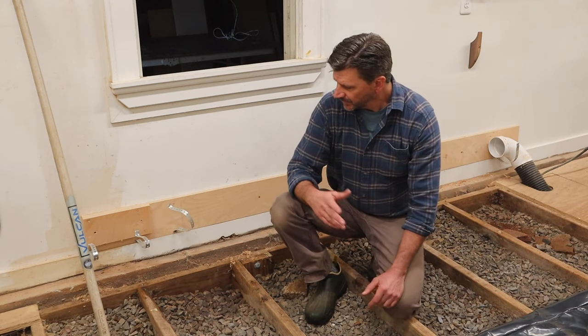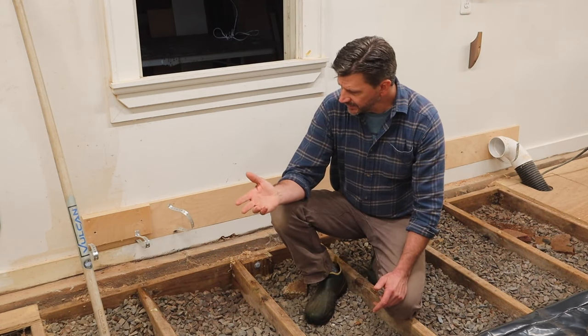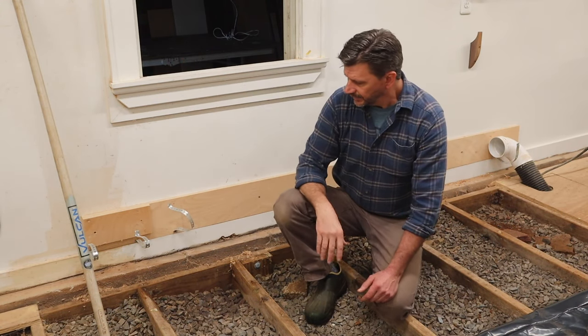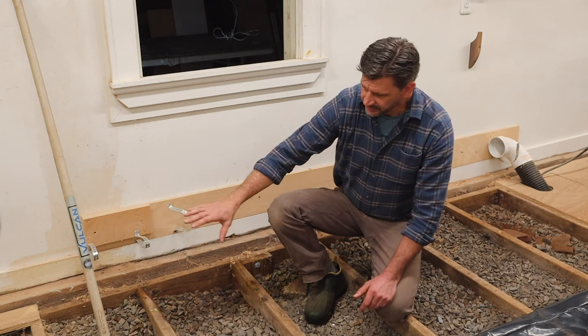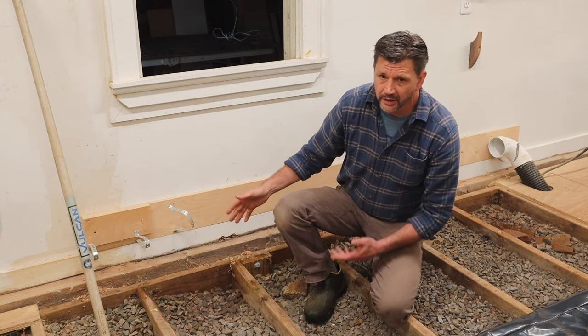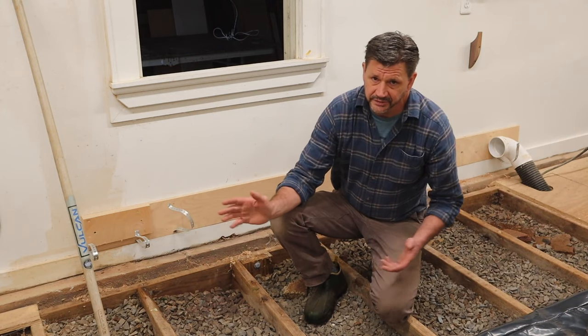What I'm doing now is replacing this window with a door. Because I don't want to step over the dust collection hose or pipe to go through the door, I'm going to put the dust collection under the floor.